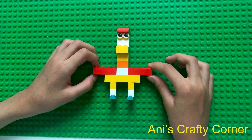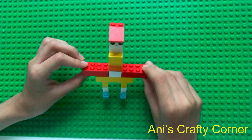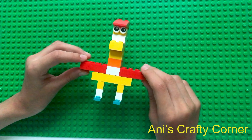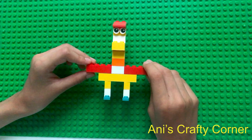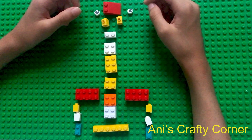Hi guys, welcome back to my channel. Today I'm going to show you how to make this half bird, half man out of Lego. So let's get started. The pieces you will be needing to make this bird is: